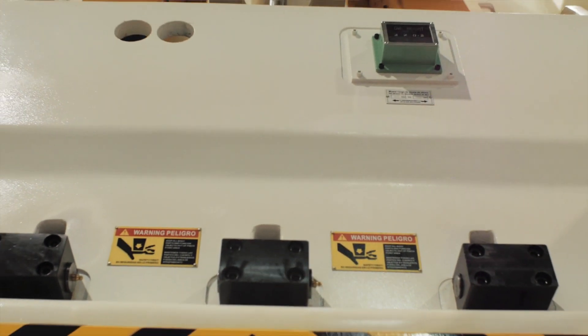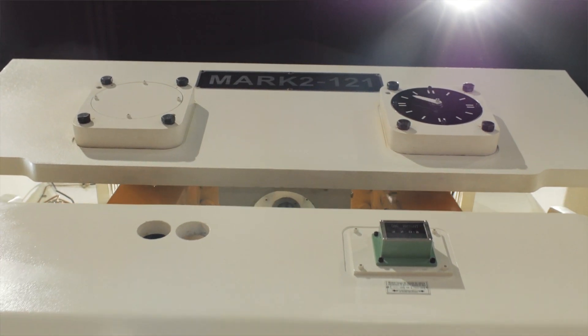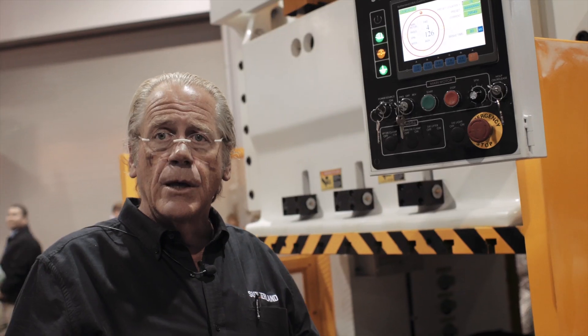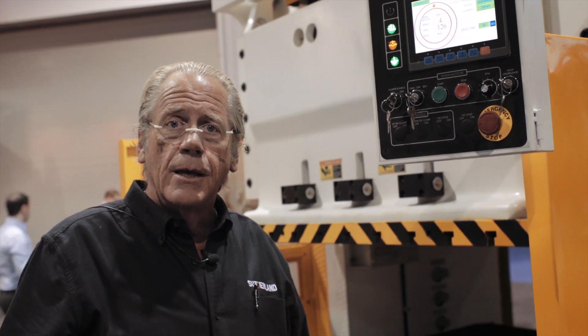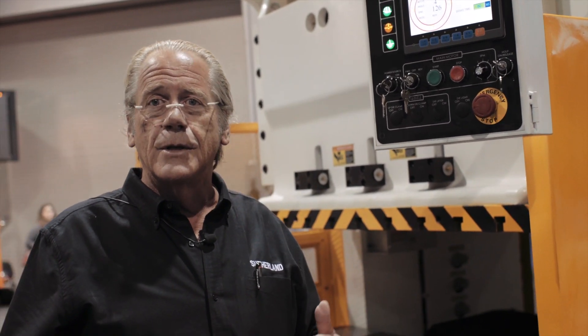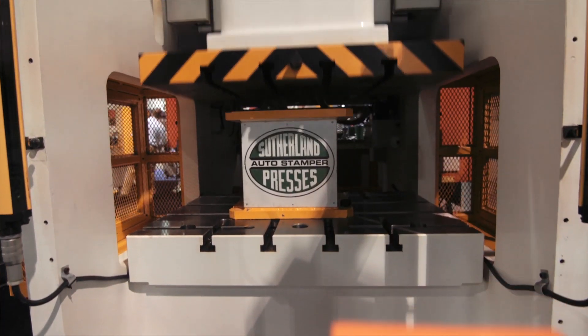So this is our line of two point gap frame presses. They come in 121, 176, 220, 275, and 300 ton. And gradually as you go up in tonnage, the bed sizes get larger. Thanks for checking us out. Next video we're going to show you the HCP series single point straight side.